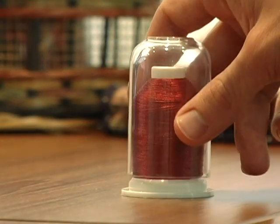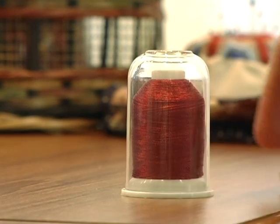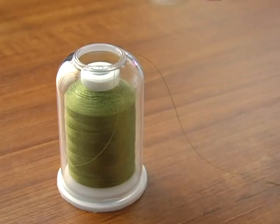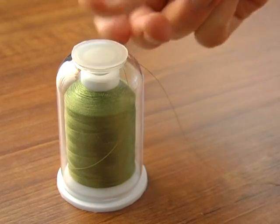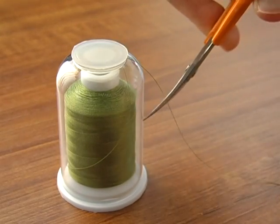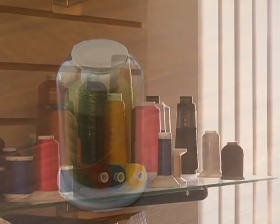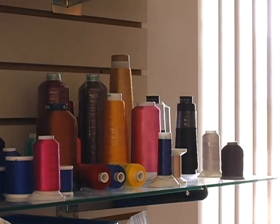This protective cap encases the thread, making Hemingworth thread very easy to store. When the thread isn't in use, simply push the stopper into the top of the cap, and you'll never have to worry about tangling and unraveling again.